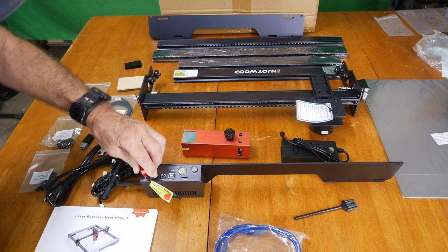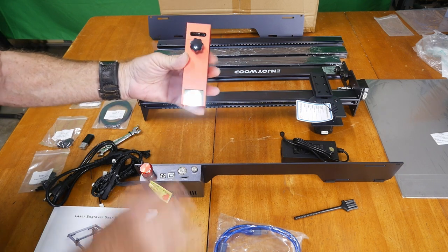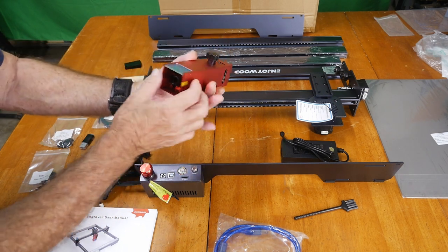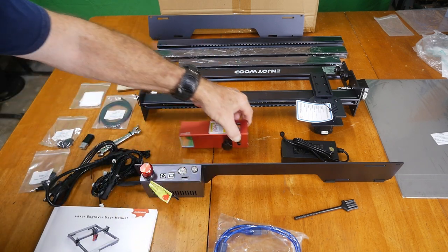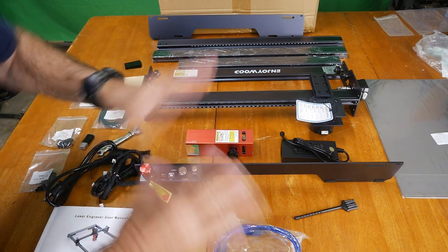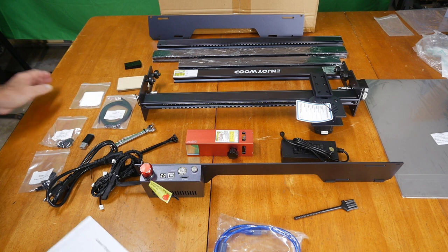We've got the emergency stop switch — I think I just released it. The other notable thing about this laser is it has really heavy protective tinted glass in the front to protect your eyes. The rest of it is totally enclosed. There are no goggles included — they seem to think the enclosure keeps you safe, and technically they're right. You shouldn't be staring at it while it's working, kind of like welding.